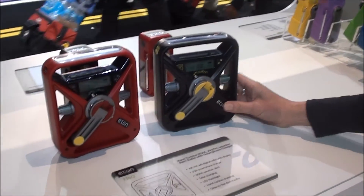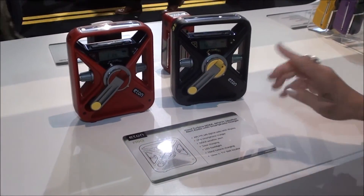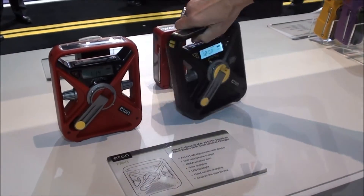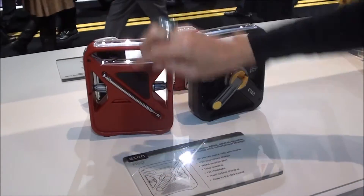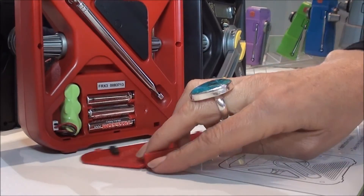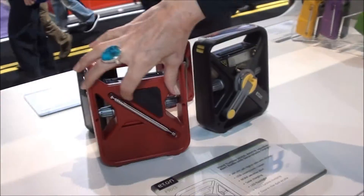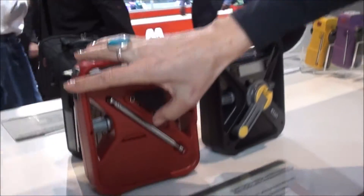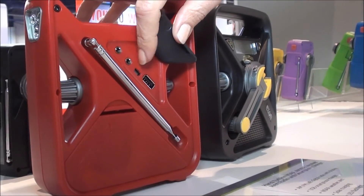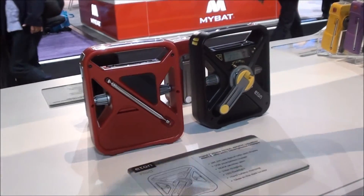Moving up to the FRX3, which retails for $59.99, it adds an additional power source for a total of four: crank power, solar panel power, internal micro batteries, and AAA batteries to make sure you stay charged through all your emergencies. It also has USB out to keep your phone charged, micro USB in, and auxiliary in so you can listen to headphones without bothering everyone.